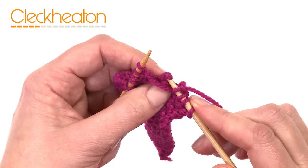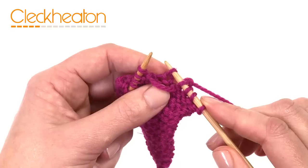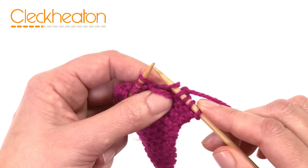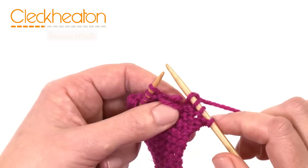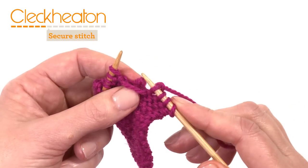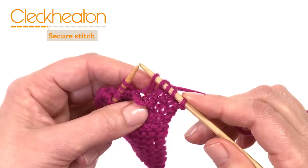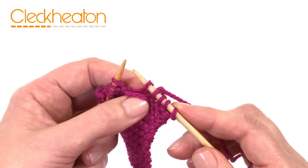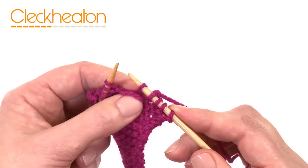The first thing I would do is insert your needle into the stitch that has been dropped and just pull it up a bit so it doesn't drop down any further. Now depending on which way the stitch needs to be picked up — in this case the strand is at the front, which is where we want it to be.